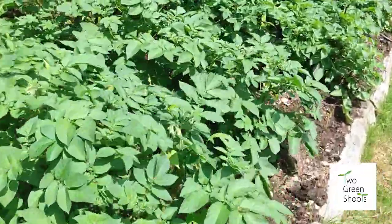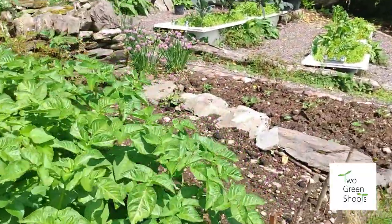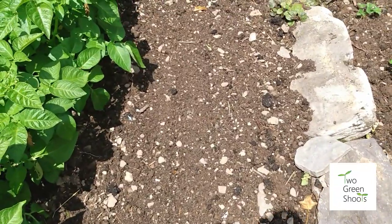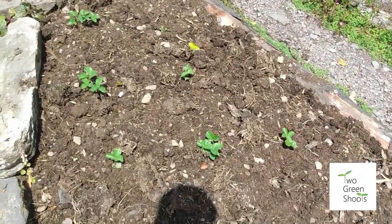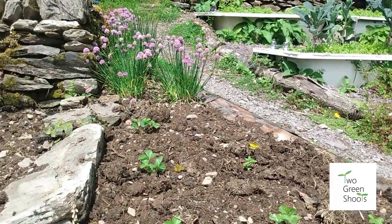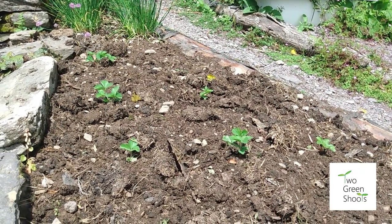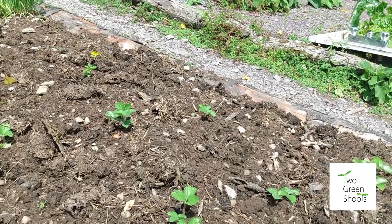We did harvest some potatoes last week as shown in that video, and they were very good. I've put in more carrots as a follow-up crop. We have our ever-bearing strawberries in — I can't remember the name, begins with O — and it crops from late May until October time. If we had a good Indian summer like we used to get in Cornwall, it'll keep cropping away.